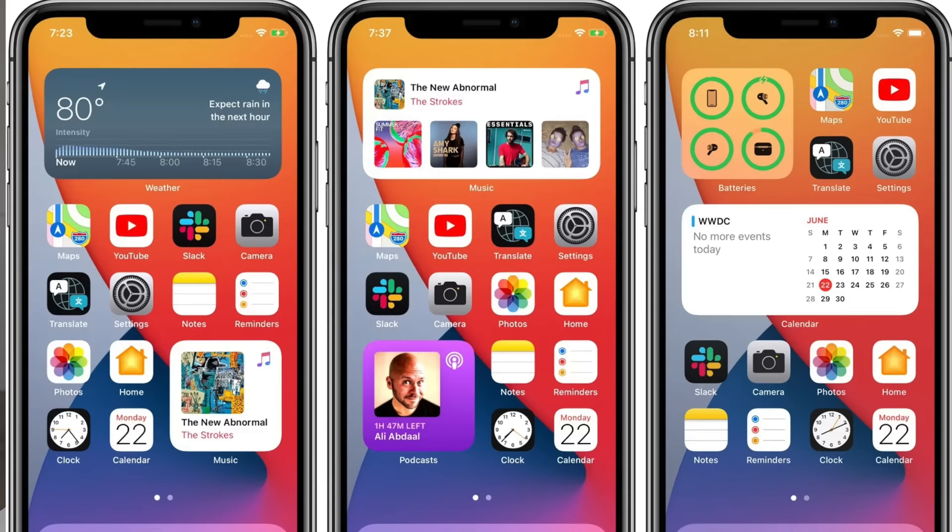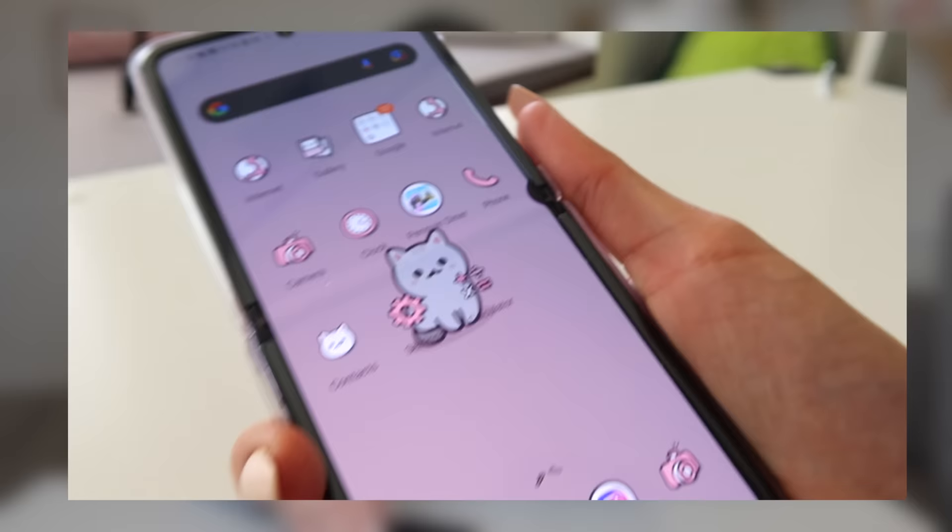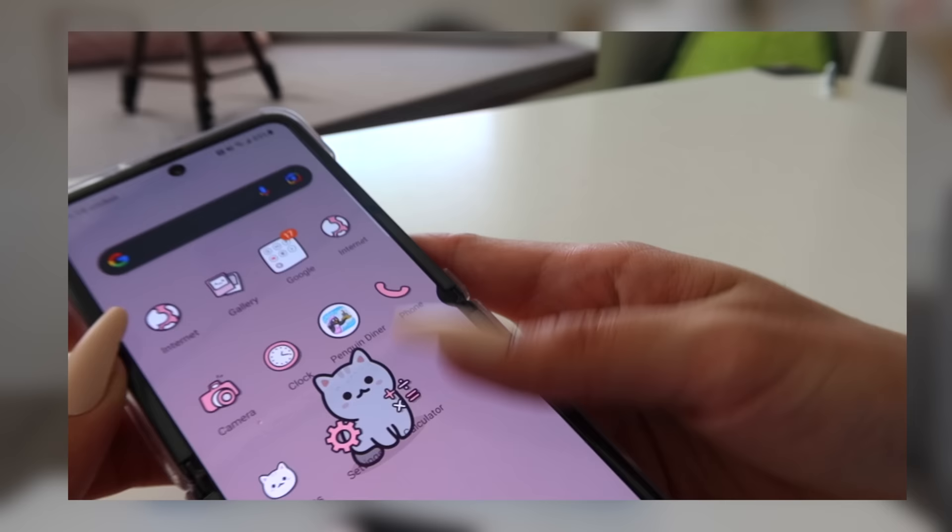In terms of customization, on the iPhone they did add widgets, which is an awesome feature. But it's nothing compared to what we've been able to do on the Z Flip — we were able to customize our apps to whatever icons we want, change themes, and place apps wherever we want on the homepage. So for customization, the Galaxy Z Flip wins because you can pretty much do whatever you want with this phone. The sky is the limit.